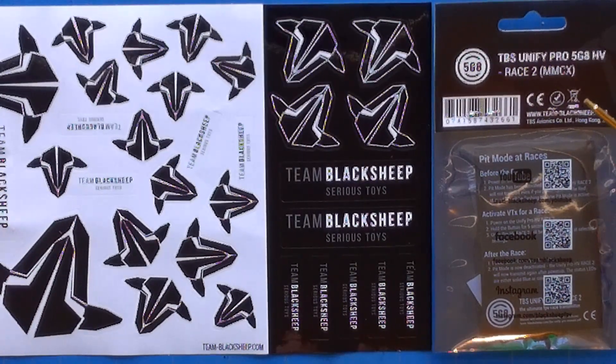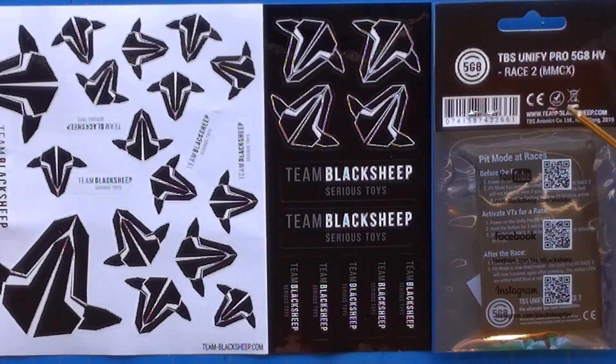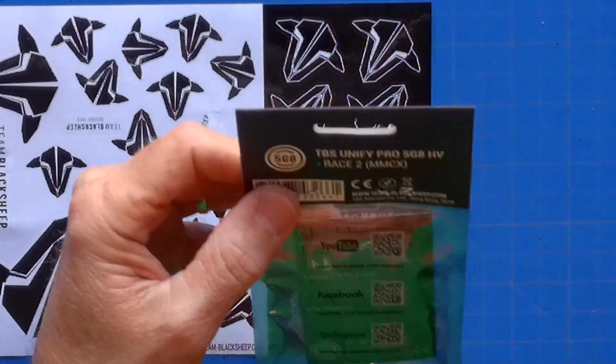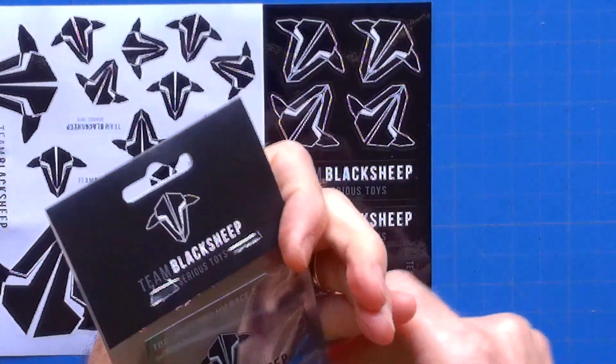Good day everyone and welcome back to TMac FPV, your home for your journey to better FPV fun, flights and racing stuff. Today we're going to continue on our little series on Micro FPV drone parts and we're going to be going over a video transmitter, specifically the TBS Unified Pro 5G8HV Race 2 MMCX version.